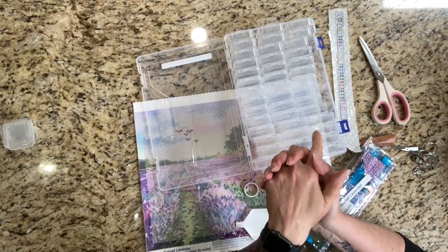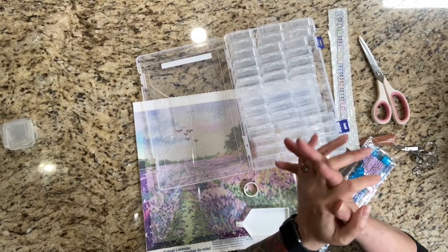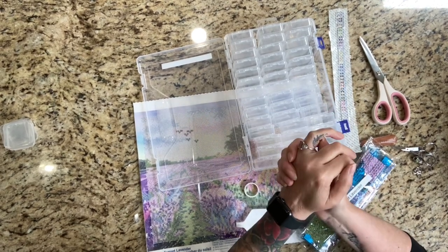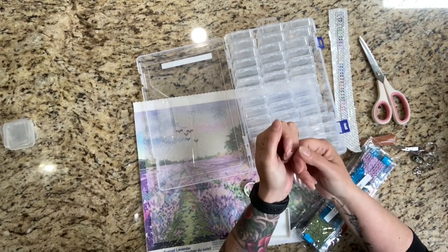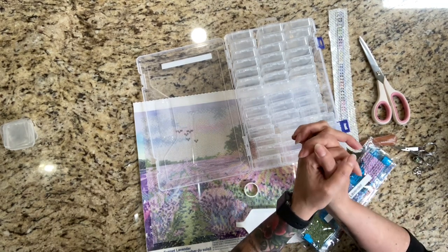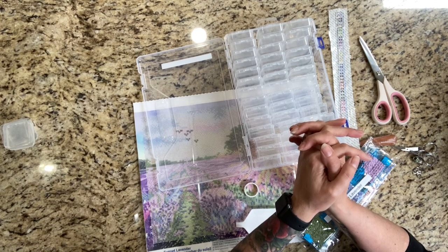Hi, my friends. Welcome to another video. This is Diamond Painting with Coco — Coco is my Chihuahua, if you're new to my channel. My name is Raimi, and I welcome you here. I want to thank all my subs for returning, and if you're new here, I hope you like the content and you choose to stay.